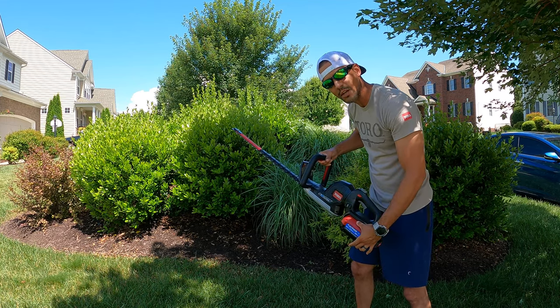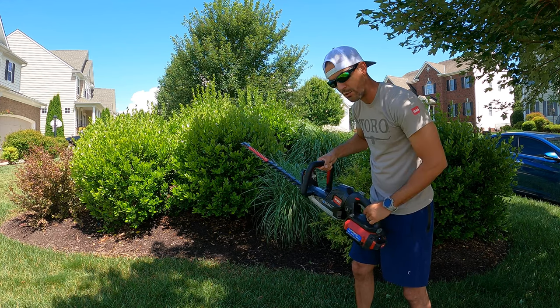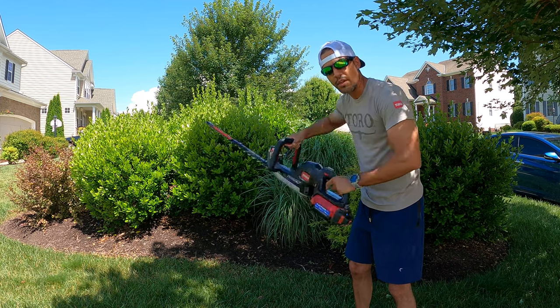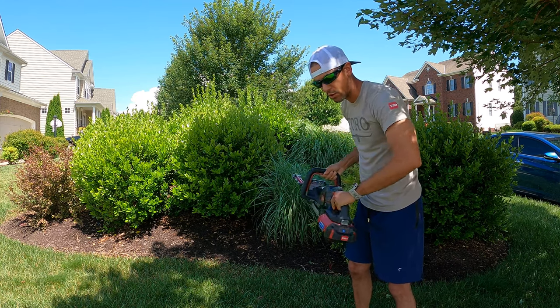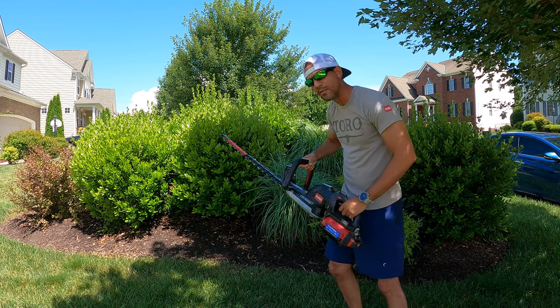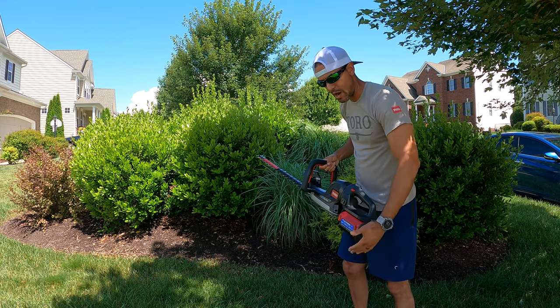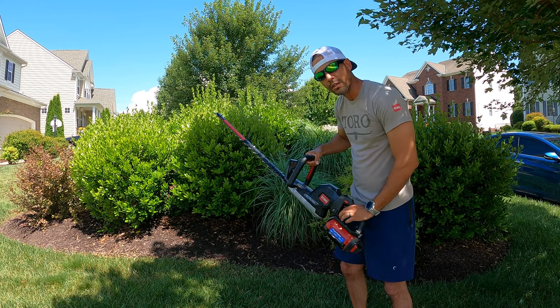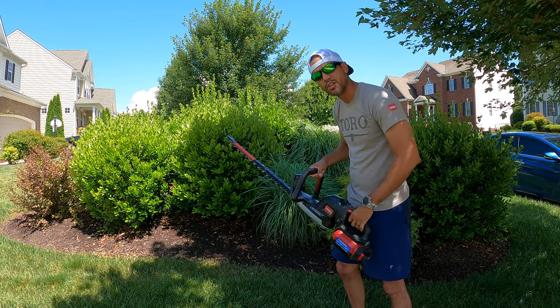There are bigger battery sizes that will last longer, but they also make the trimmer a little bit heavier overall. This is the smallest battery. Since you're going to be doing a lot of trimming, your shoulders are going to get fatigued earlier with a bigger battery. I personally like to just use the smaller batteries, get after it, and swap them out. I have a couple from all the different pieces of equipment — the more you get, the more batteries you accumulate.